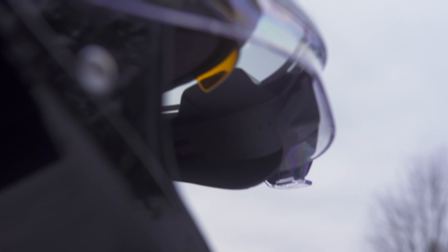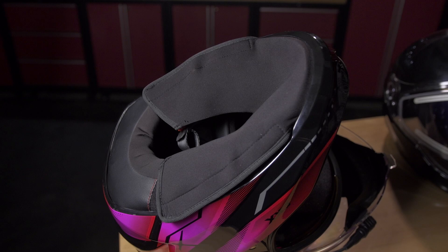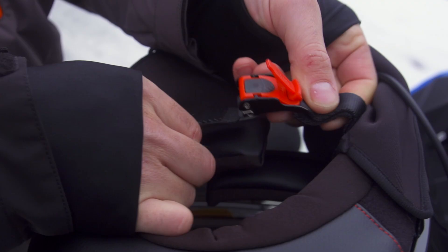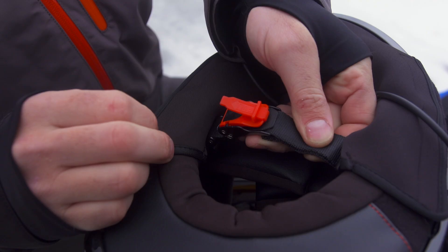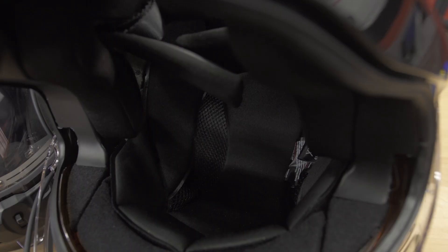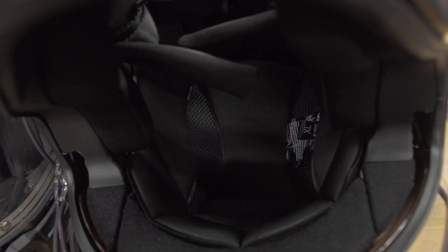Just because a helmet shield is heated doesn't mean you can forget about where your breath goes, and CKX knows how to deal with humidity inside a helmet. A no-contact breath guard is built right into the shield so you keep your visibility at all times. A tall chin curtain is included to block the harsh winter wind, and a CKX Pro Clip quick release chin strap helps you get your lid on or off quickly with your fingers exposed to the cold less. A removable and washable liner comes standard, and CKX also provides a protective storage bag so your helmet stays looking great for years to come.